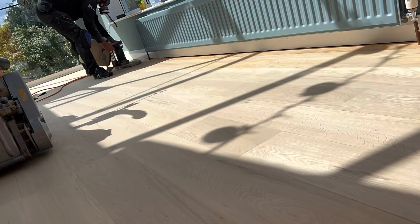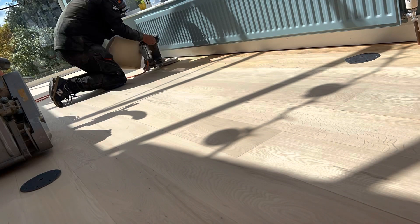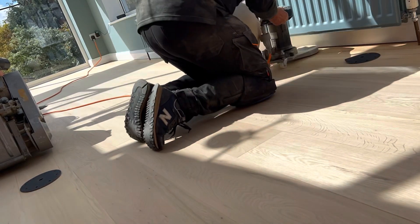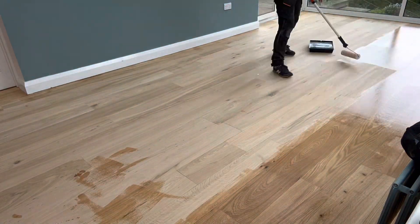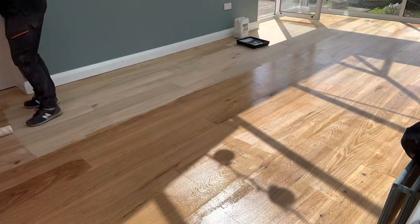Next up, we've got the edger going round the room, using all the different abrasives to level the floor off and get rid of any old stains or lacquers. Here's the first coat of professional quick dry lacquer going down.